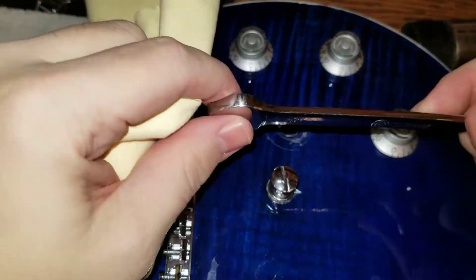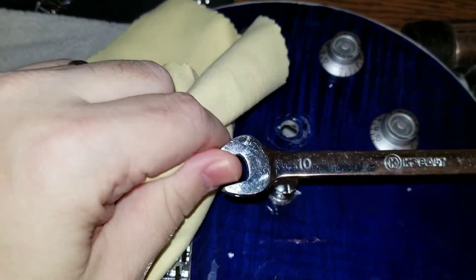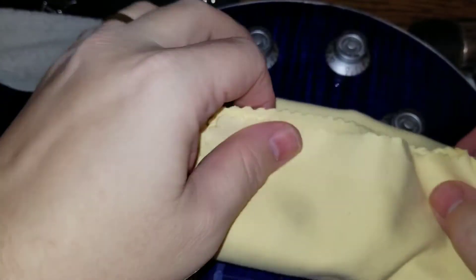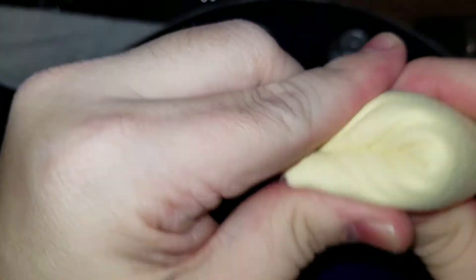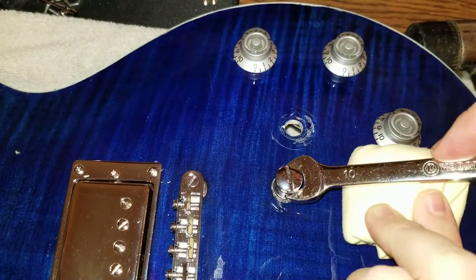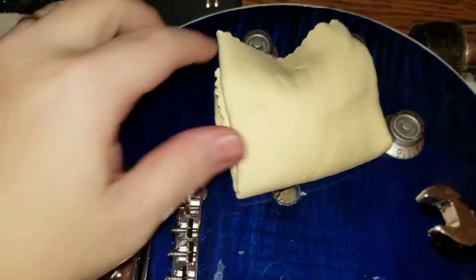I found out an easy way to get this off — this happens to be metric, it's a Cobalt brand, and this is a size 10. So if you take the rag — you know the old thing they say about you can only fold paper so many times — if you fold the rag once, then twice, then three times, four, five, six, and then you can't go any further than that. But if you put the wrench in there and then push that down, you can get it right out of there.